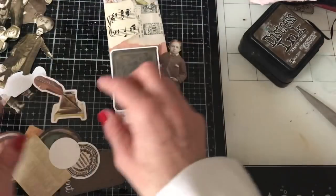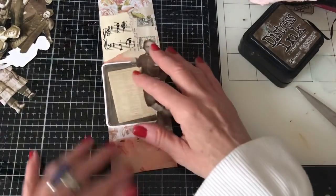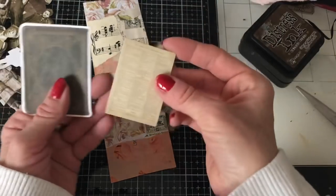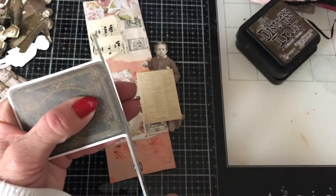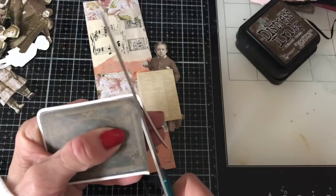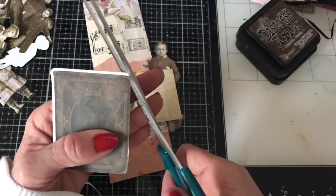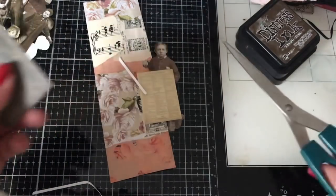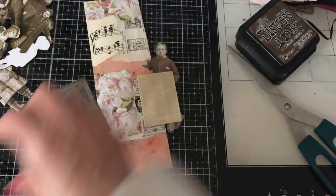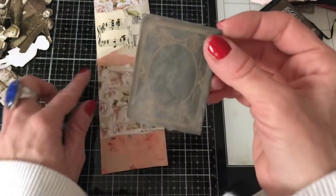I've tentatively put that one there, although I think it's actually a little bit on the dark side. But I could layer a couple up like that. These come with a white edge, so I'm just going to cut around that white edge to get rid of it completely. Once this is all inked and things, it will hopefully look really nice. This I presume is kind of like a book cover front, which is beautiful, but it is quite plain on its own.